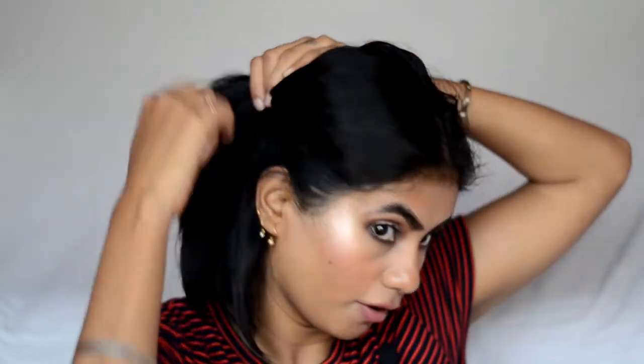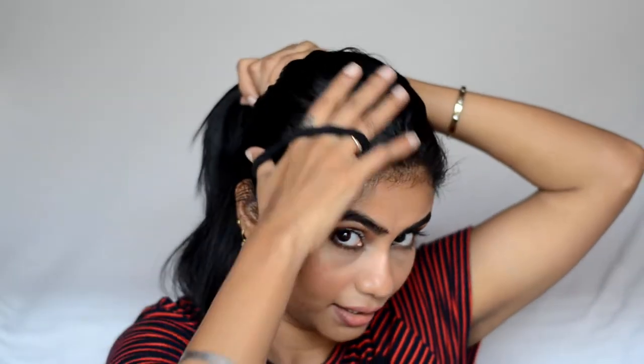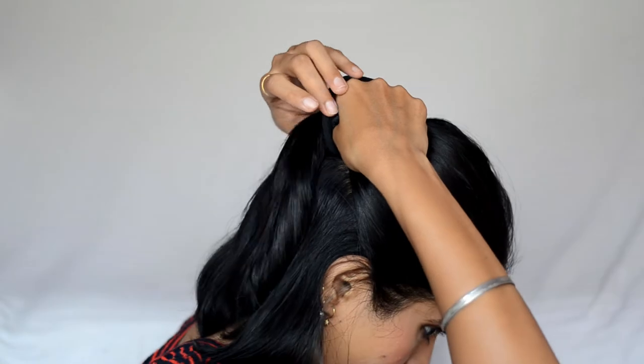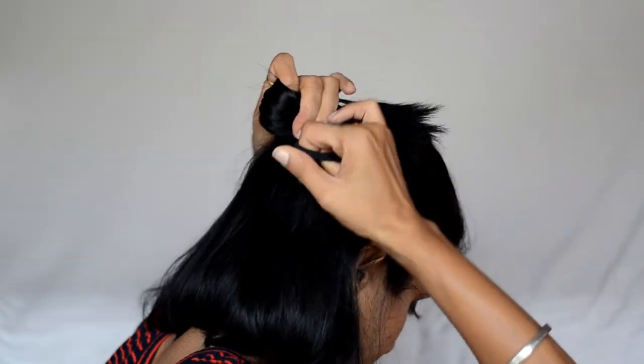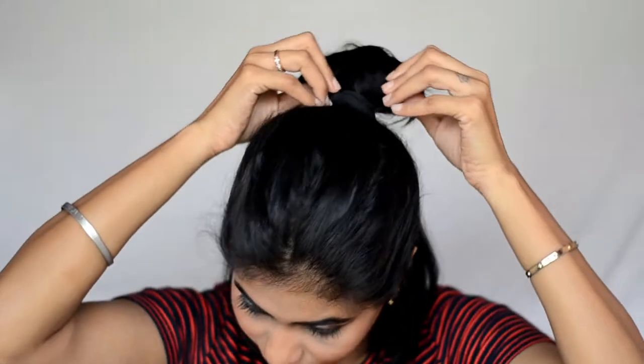The next hairstyle is my favorite — I do it almost every day. I keep the middle part on and take half of the hair from above the ear. With my hands I take it all back, and with the hair tie I pull the hair through but not all the way — just secure it as a loop and fluff it out a bit. I call this the samurai hairstyle. I think it looks damn cute with short hair.